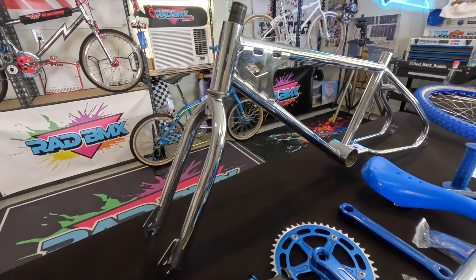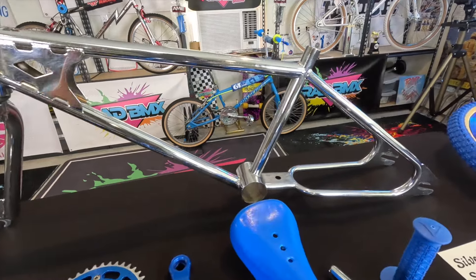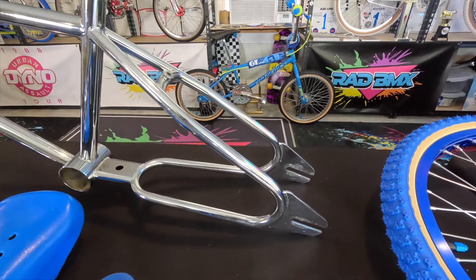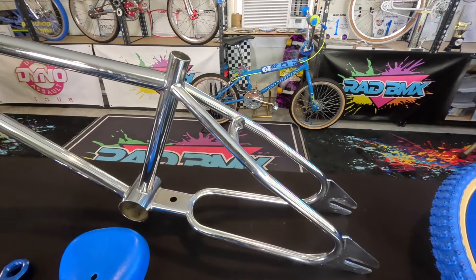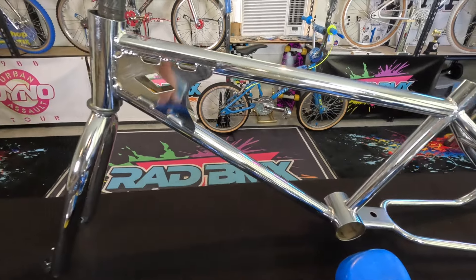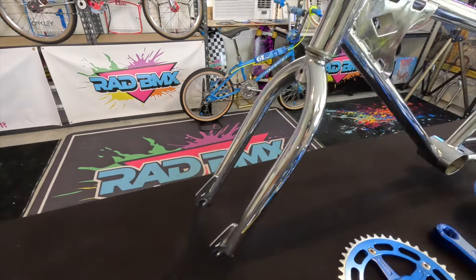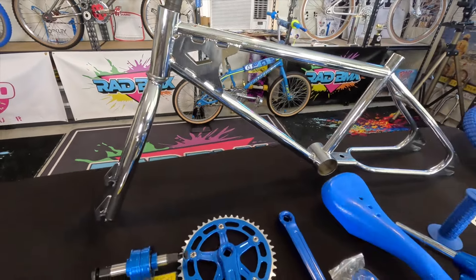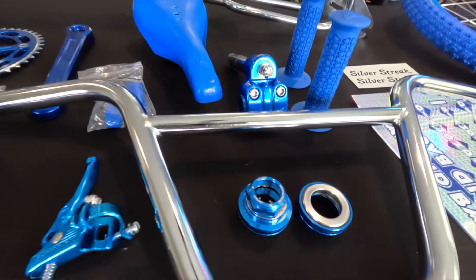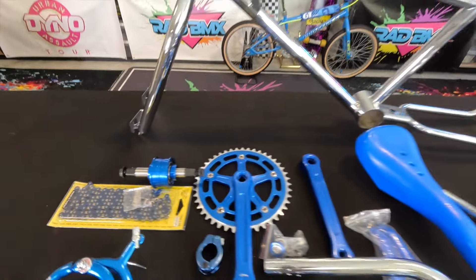Fifteen minutes later, look at the show-quality chrome on this bike. It was already in really excellent condition, but now I'd give it a 9 out of 10 — probably one of the cleanest used '83 Diamondbacks in chrome that I've ever seen. It cleaned up so nice. Very happy with it. Now we finally get to building. First thing: bearing cups — so headset and bottom bracket going in next.